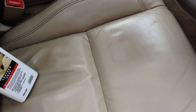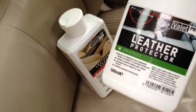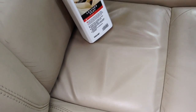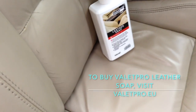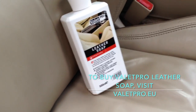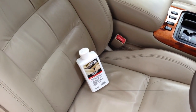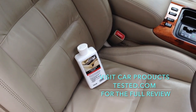What I'm going to do is use the leather protector on this once I've finished. Since I'm not reviewing the leather protector on this occasion, I'll add those images into the final written review on carproductstested.com and tell you all about the finish and feel of that product. Brilliant product overall — check out carproductstested.com for cars and product reviews.